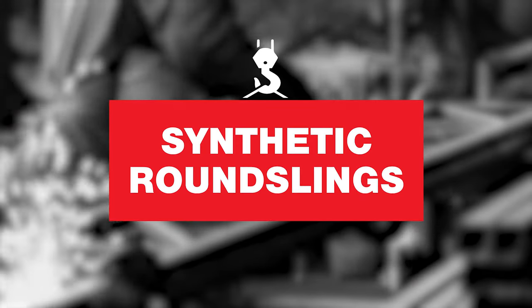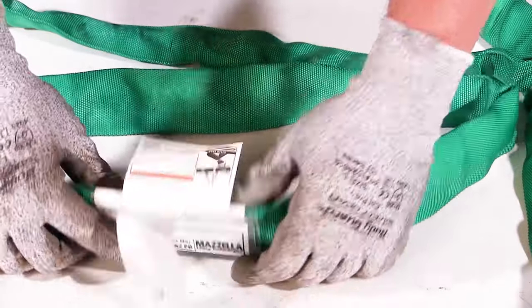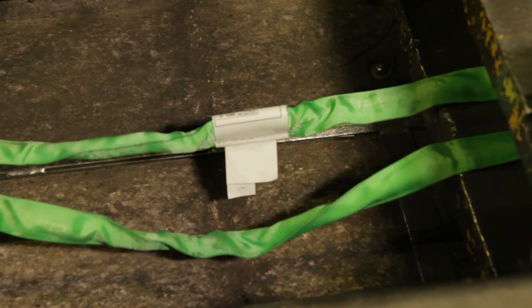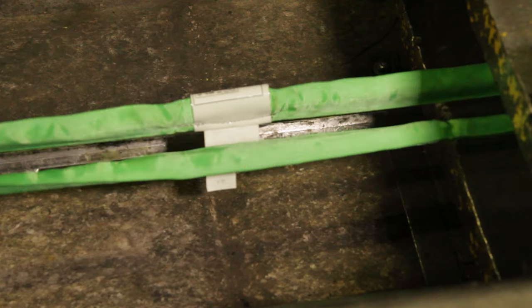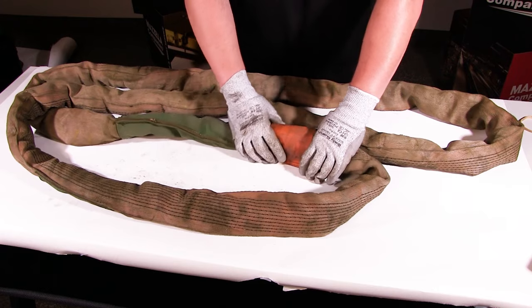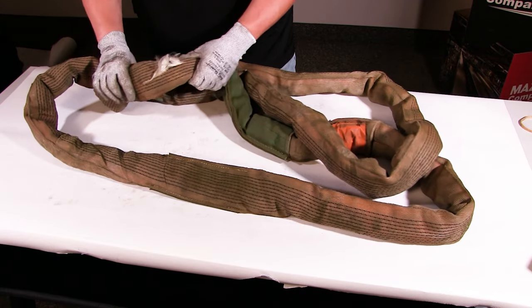Next, synthetic round slings. Synthetic endless round slings have load bearing fiber or core yarns that are protected by a woven outer jacket, which also protects against abrasion, dirt, grease, and UV degradation. They're strong, soft, flexible, and protect smooth or polished surfaces from scratches, dents, and crushing damage. They can be used in vertical, basket, or choker hitches, which are especially useful for lifting tubes and pipes. Like polyester web slings, these polyester round slings are suitable for acidic environments but should not be used in alkaline environments, and should not be used in environments that exceed 194 degrees Fahrenheit or below negative 40 degrees Fahrenheit.